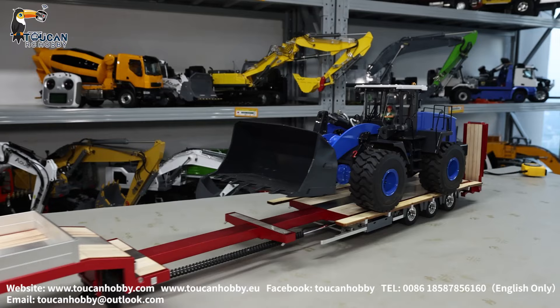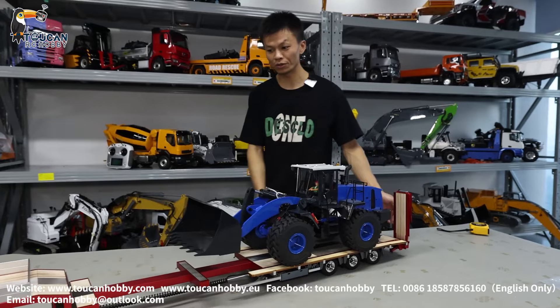Thank you for watching this Fury Bear 3-axle trailer. When I get the blue one, I'll also show you how the blue color looks. Thank you, see you!